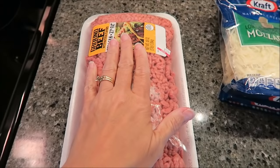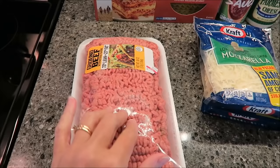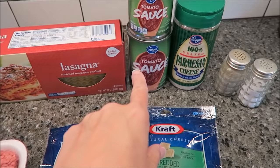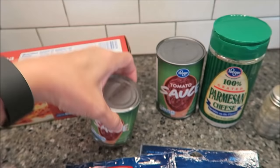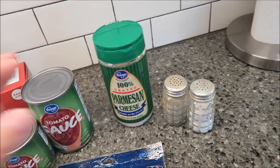We have a big package of hamburger — this is actually three pounds. We've tried it with partial sausage and partial hamburger, but we just like it with the hamburger. We have two packages of mozzarella cheese, four cups total. We have our lasagna noodles and two cans of tomato sauce — plain, not seasoned. I have an eight-ounce can and a 15-ounce can, but two 15-ounce cans is fine. I also have Parmesan cheese, salt and pepper.